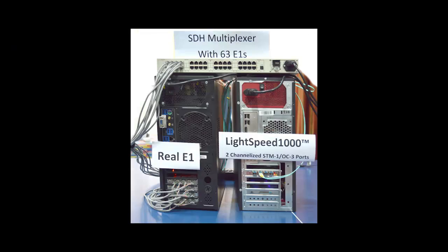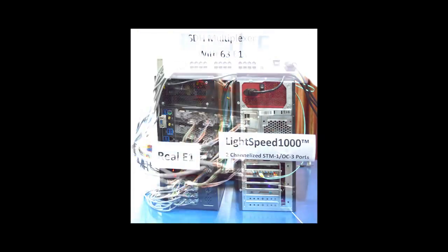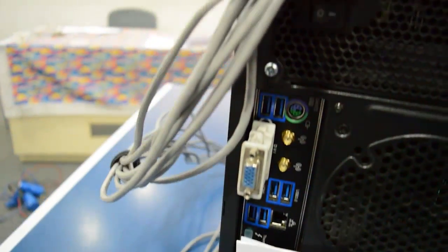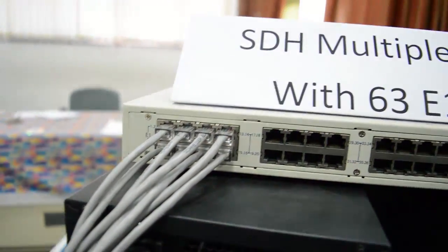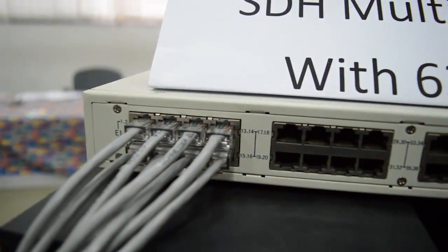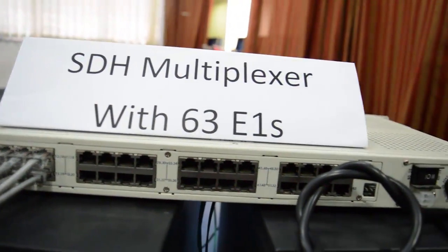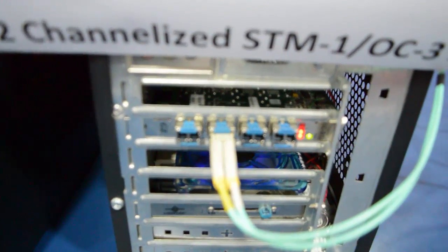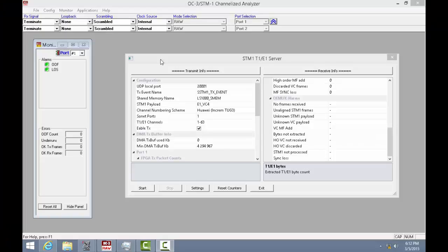This is our lab setup. In this setup, we are simulating 16 live E1 links using GL's Octal E1 cards. The E1 links are given as input to the SDH multiplexer, which is used to provide a multiplexed channelized STM1 link to GL's Lightspeed 1000. We are demonstrating live how an E1 signal over an STM1 signal can be tested using Lightspeed 1000's channelized SDH analyzer.